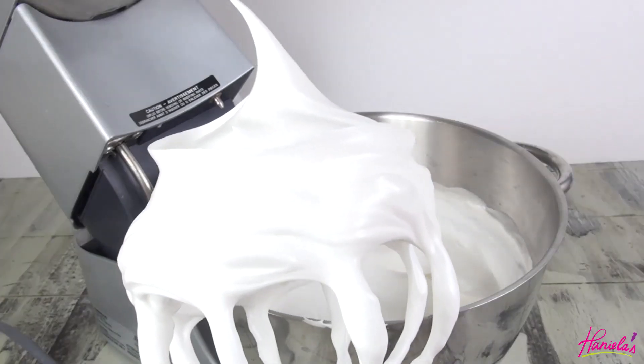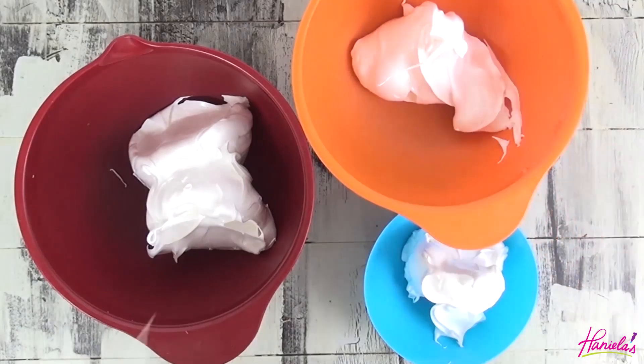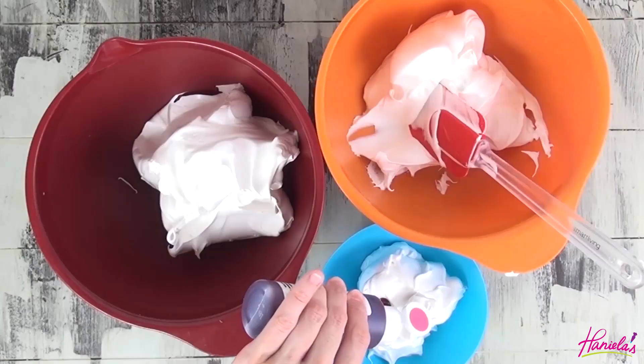Your meringue should be glossy and smooth. Divide it into bowls and color it with gel food coloring.